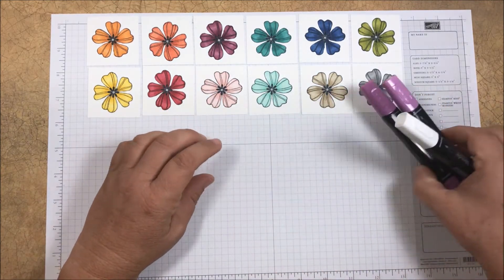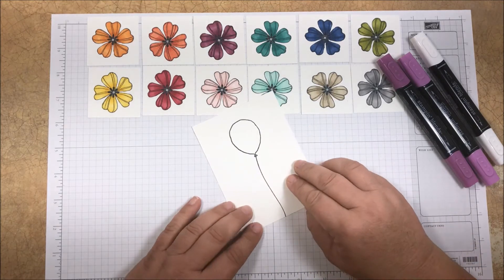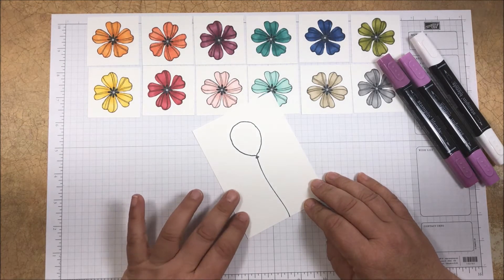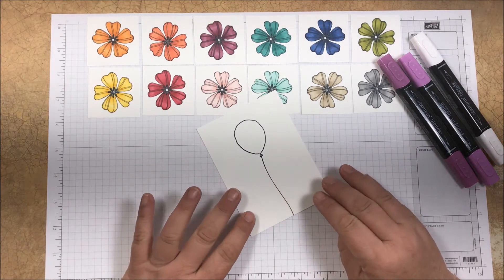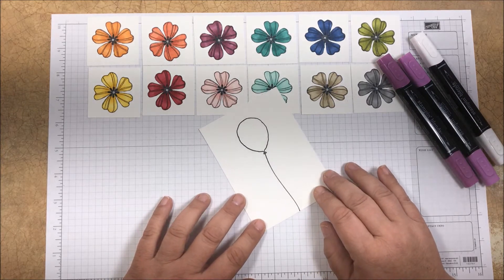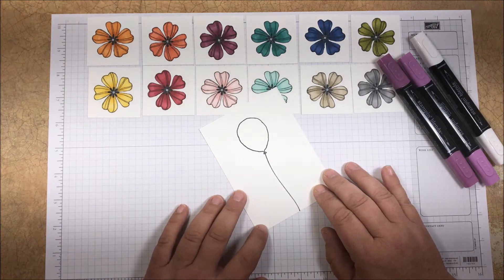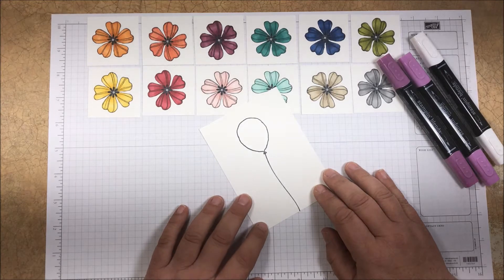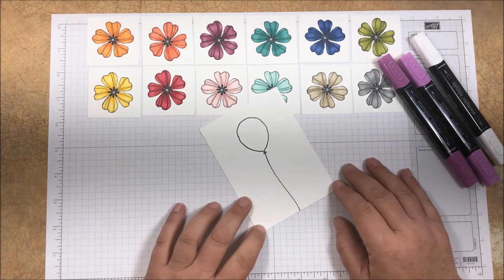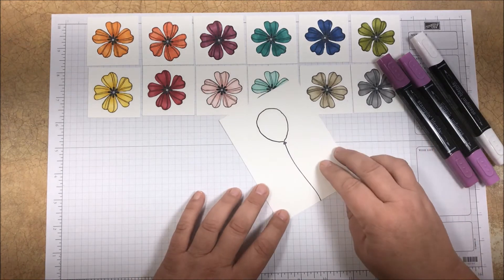I want to do a quick bit of coloring to show you how easy these markers are to use and how beautifully you can blend with them. I stamped this balloon image earlier using the Tuxedo Black Memento ink pad, which is the pad we recommend when using the Stampin' Blends markers. Once it's dry, the impressions stamped with this ink are water resistant so your images won't run or smear. When using the markers it's a really good idea to protect your work surface with scratch paper because they can bleed through. It's also recommended to use Whisper White or Very Vanilla thick cardstock for the best results. This particular image is stamped on the Whisper White thick cardstock.